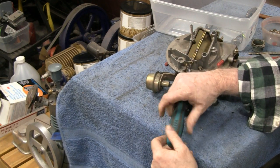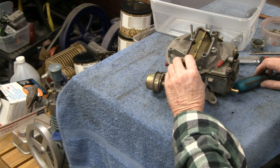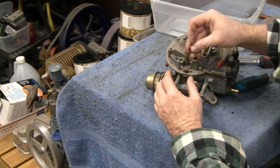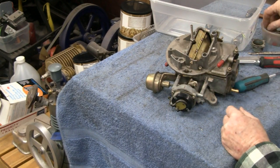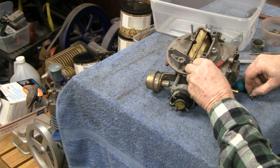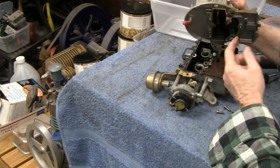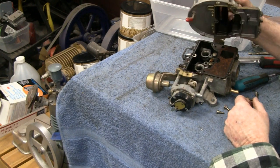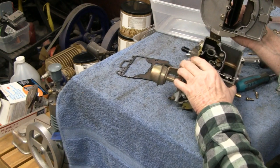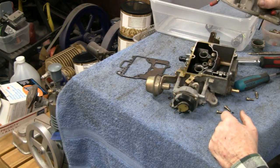This looks like it screws off here. Let's see what we've got. Nothing obvious jumps out at us. All these screws look like the same length. It does look like it could use a good cleaning. That goes there — here's your float bowl and a couple of jets. I'm going to look it over and then turn the camera back on so I know what I'm doing.